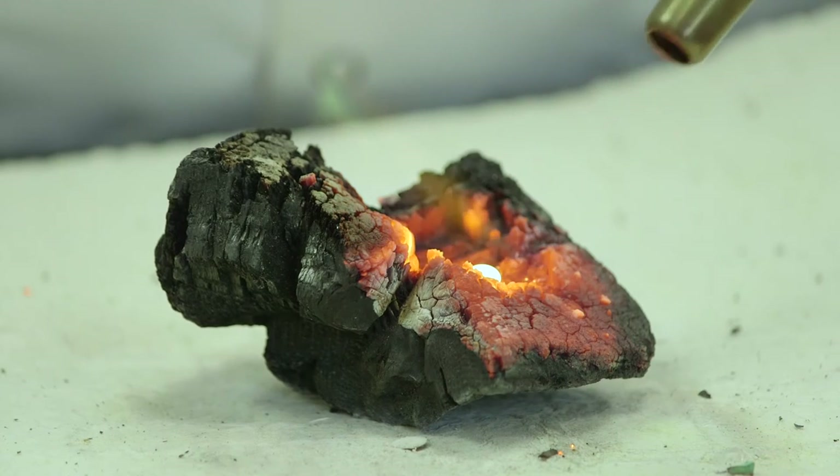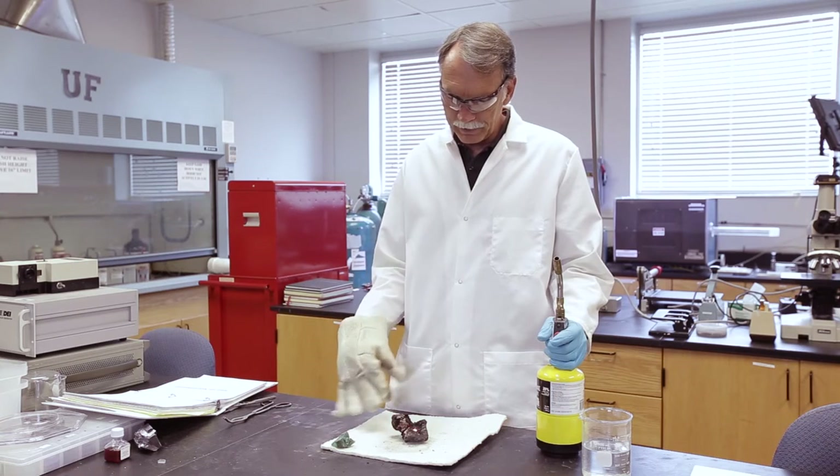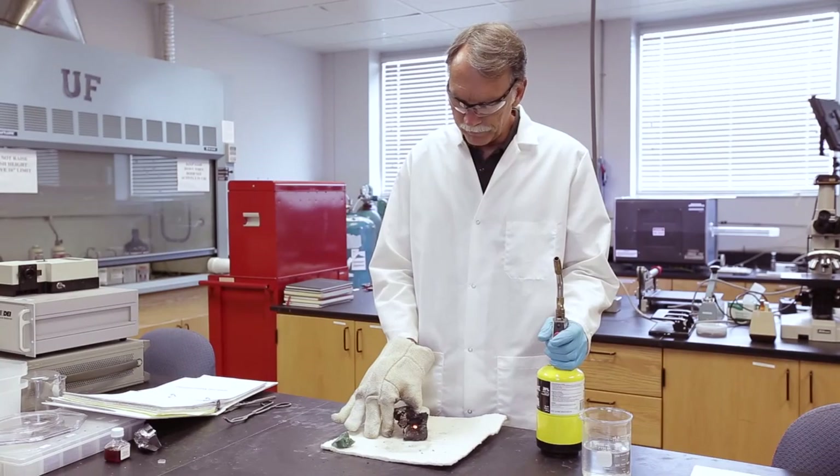There it goes. Now you can see in there there's a little puddle, and that puddle is actually copper. So I've managed with just heat and charcoal to turn malachite into copper. We'll let this cool for a second and then I'll pull it out, and you can actually see that it's metallic.